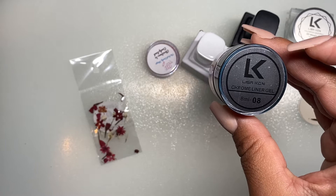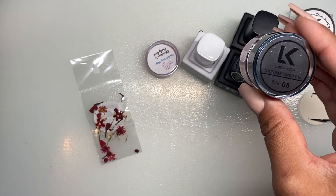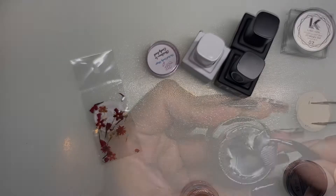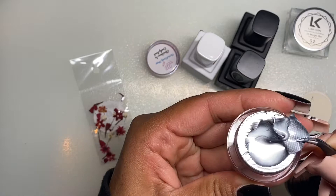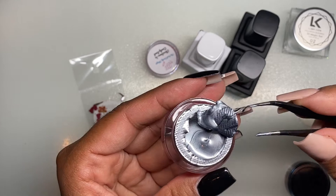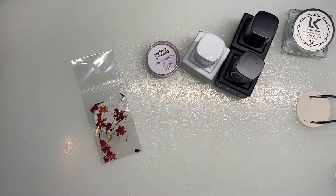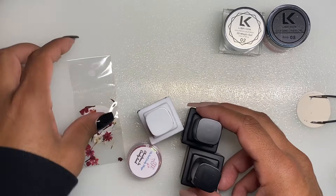Next we have the Chrome Liner Gel, which is 8ml. The Chrome Liner is a glitter metallic chrome painting gel — it's another random color. I opened it and it's a silvery chrome color, and it also has a pretty thick consistency, which should be good. If you guys have heard of Lisa Kon and tried their products, let me know what you think!